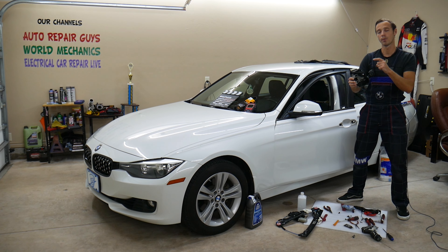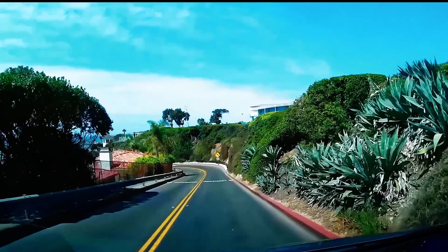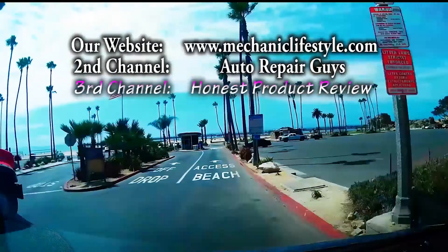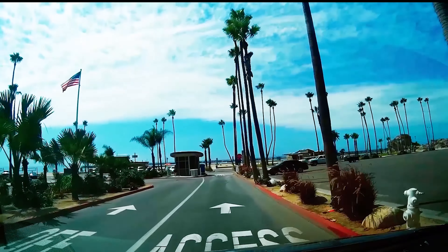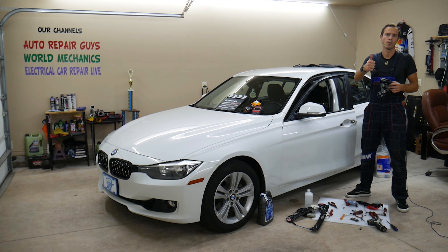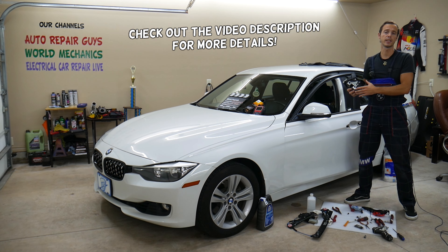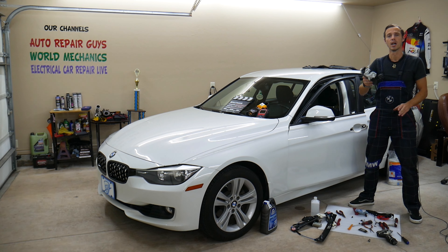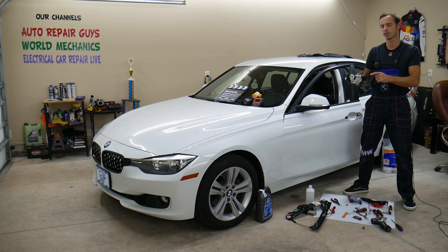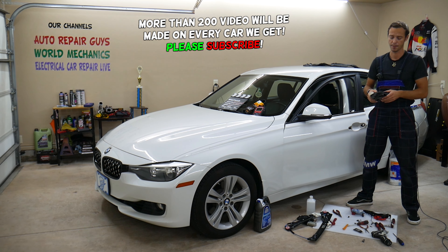Stay until the end — we will explain what trick there is when removing and replacing a door lock actuator. Welcome back to World Mechanics, thank you for watching and subscribing. Today's video will be super helpful for anyone with a BMW 3 or 4 series who needs to remove or replace the front door lock actuator. It's very important to watch until the end because there is a trick to how you actually remove it.